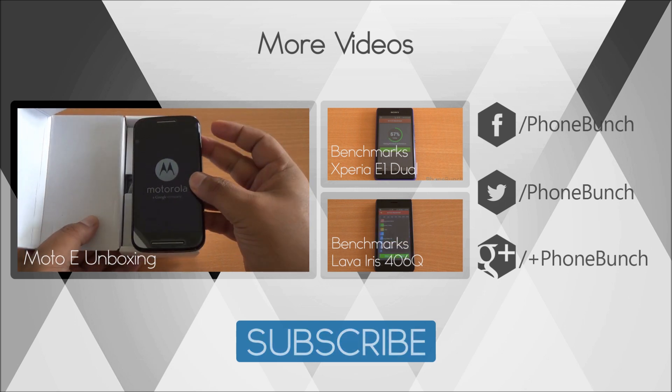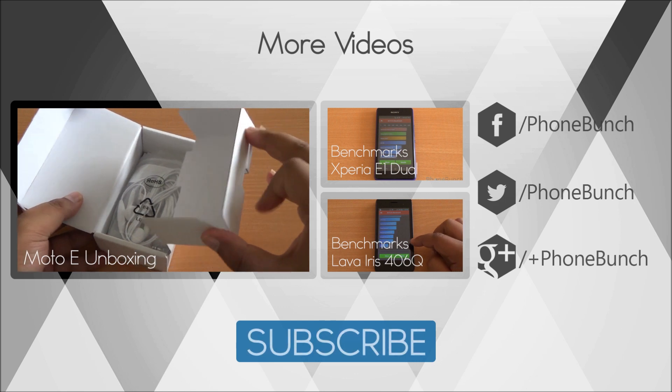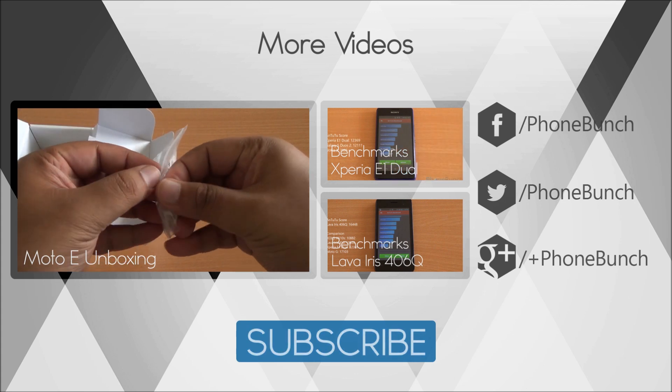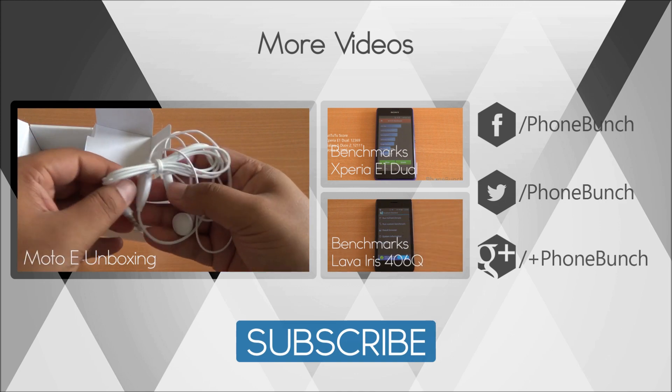That was the benchmarking review of the Moto E. You can watch its unboxing right here, as well as the benchmarks of the Xperia E1 dual and the Lava Iris 406Q. If you have any queries, hit us in the comment section. Don't forget to subscribe, like, and share. Thanks for watching and have a great day.